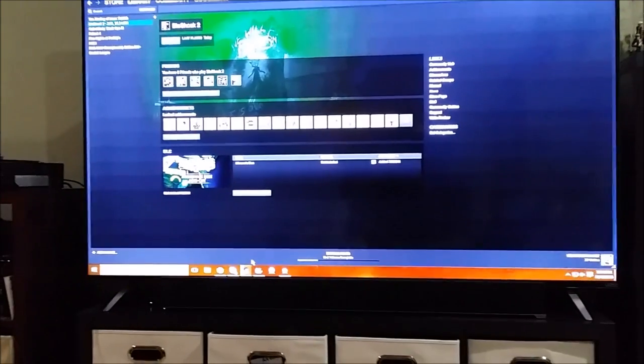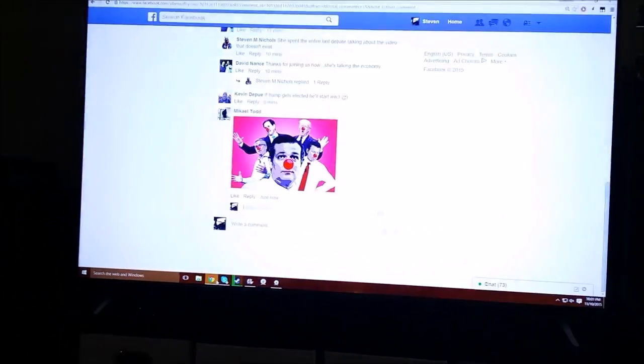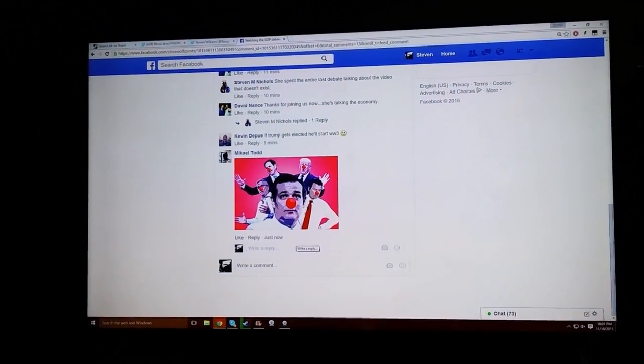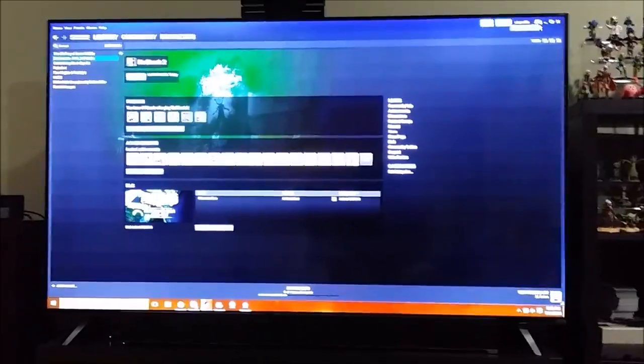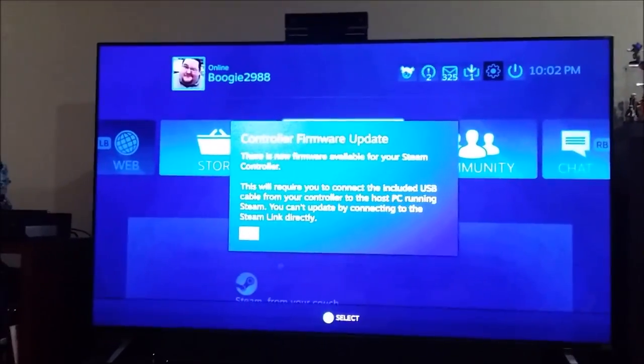Here's something I did not realize: this is actually emulating my desktop as well, so if I want to go over to Facebook and look at my friends arguing, I can now do that from the comfort of my own living room. This does feel a little bit clunky, but that is of course why there is Steam Big Picture mode, and this should make this a lot easier to work with.